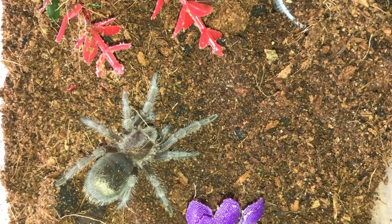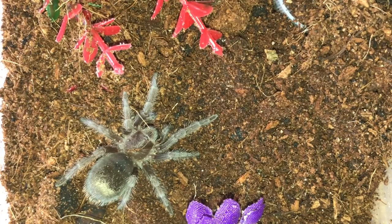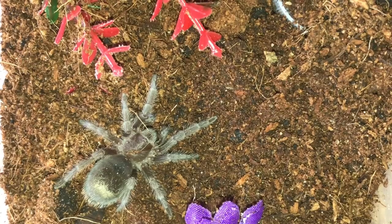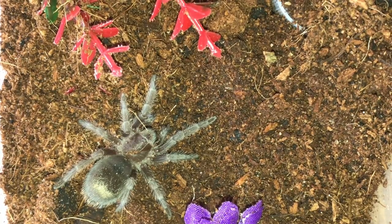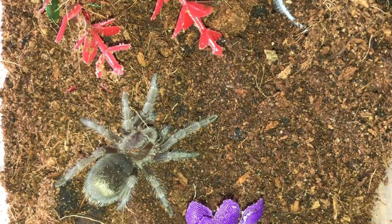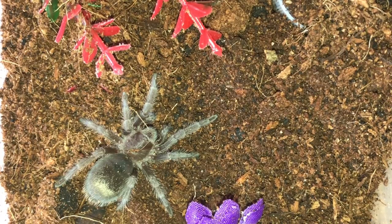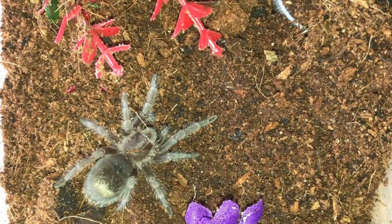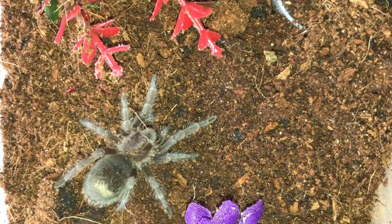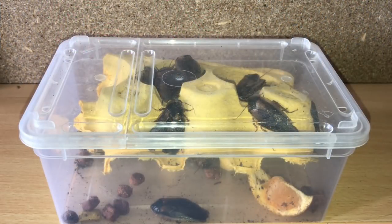It just keeps getting better and better — in here I have a Grammostola pulchra, the Brazilian black, for free. What can I say — thank you so much Nicola, you're an absolute diamond. Not very big, around inch to inch and a half. As you know, these are a very slow growing species — I have a three inch female that's taken probably three or four years to get to that size. If this one's a male I will breed it with my female.